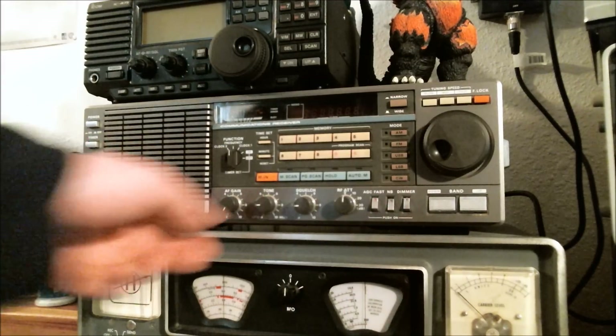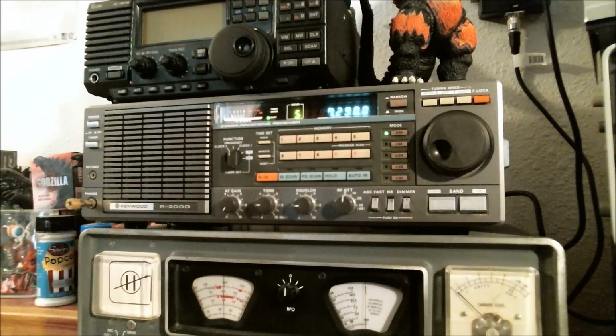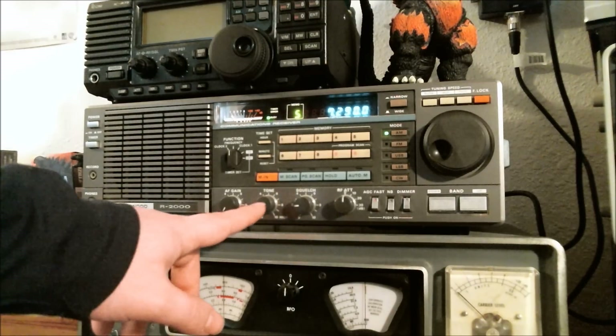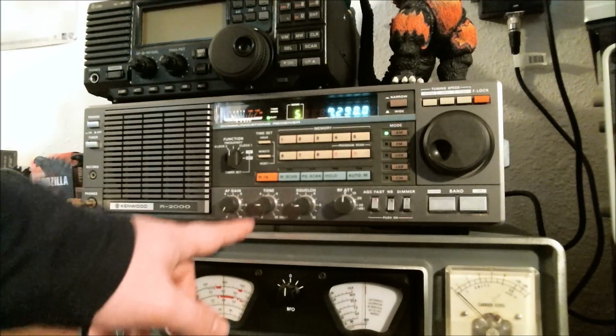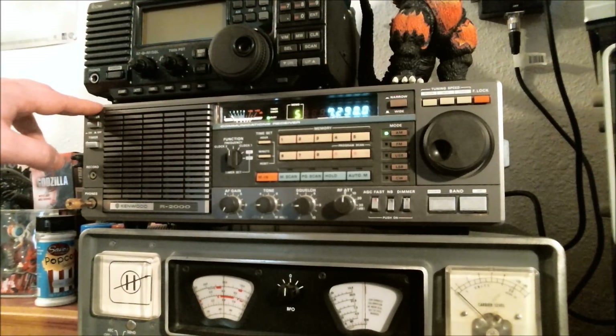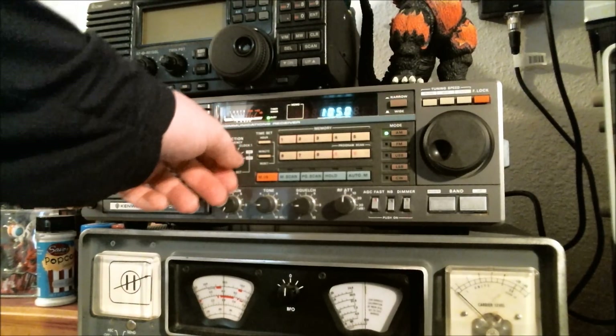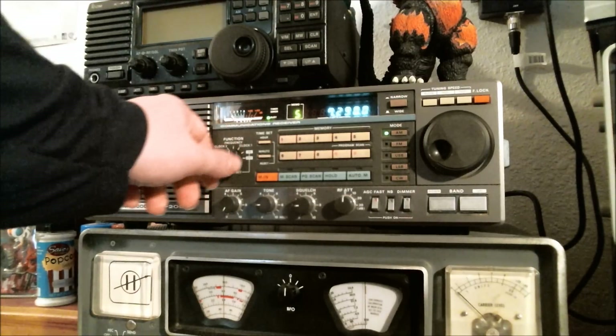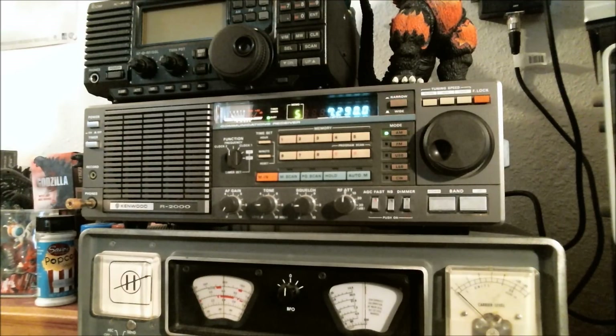Let's turn it on real quick so you can see the display — really nice display. It's got a really nice S-meter; gotta love those. Sound quality out of the speaker is perfect in my opinion. I usually prefer lower-tone audio with a lot of bass — I don't like high treble. You'll notice on the tone dial I've got it turned down to about number two, because that's what I prefer. I love that it has a clock feature — I have the local time and UTC time on there. It's also got a timer, though I never use that.